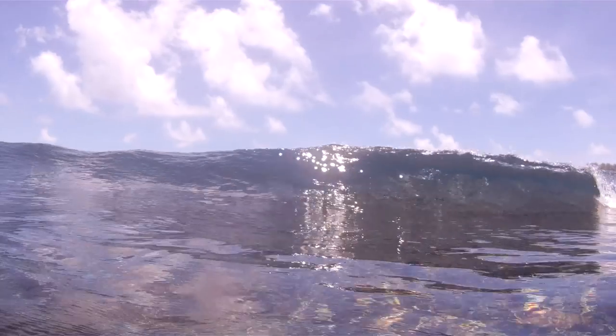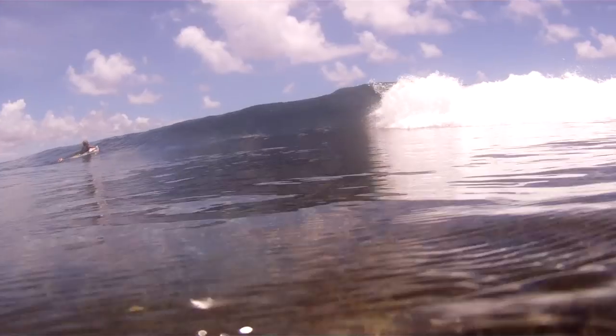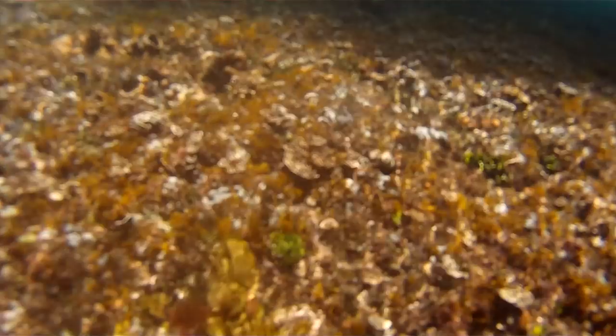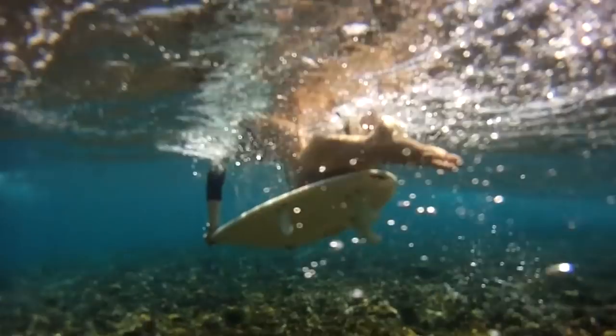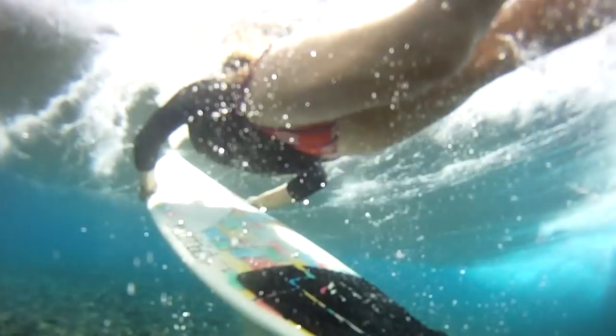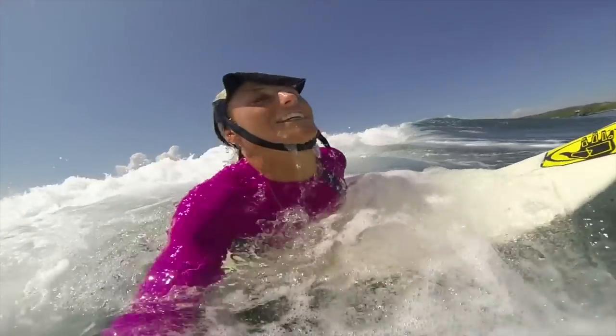Now that you've got your body right, let's talk about timing. You want to get some speed up and start your duck dive soon enough that you can get underwater before the wave hits you — you want to get underneath the whitewash so it can go over you and you come up on the other side. If you start too late, the wave hits you before you get deep enough. If the wave hasn't broken yet and is just cresting, you can wait until the last minute and duck dive underneath the lip. But if you're dealing with whitewash, start a little sooner so you get all the way underneath it, let it pass over you, and come up on the other side.